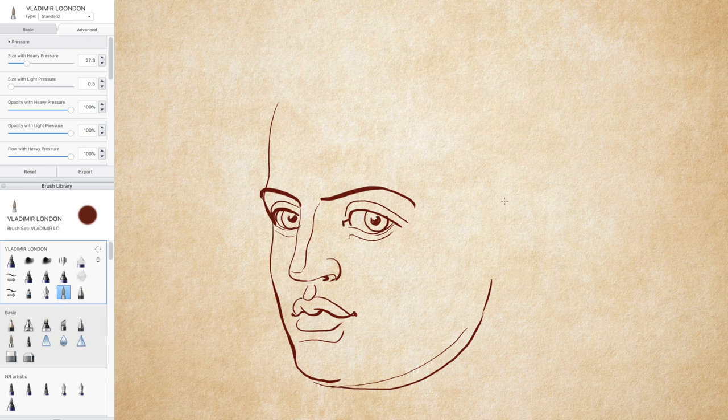Before photography, artists had a different view of the world and made their art as perceived by their mind, not by the lens of a photo camera.